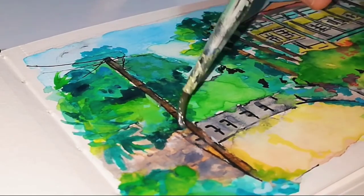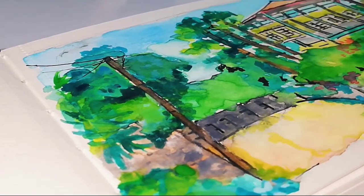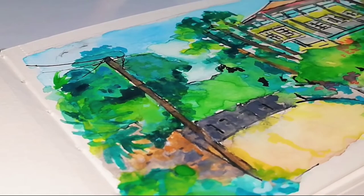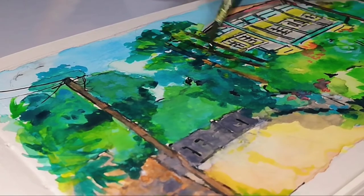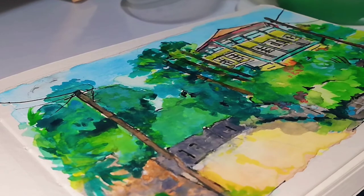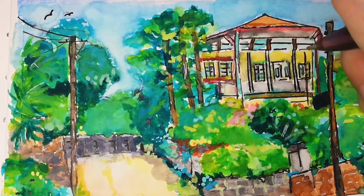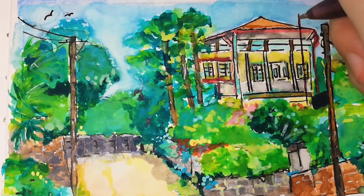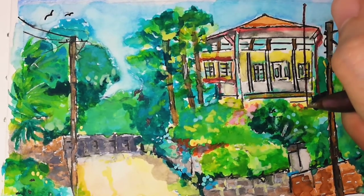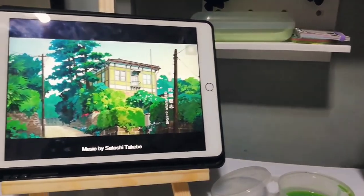I'm refining the colors and finally adding some finishing touches. This is a quick watercolor painting using Simi Art products. I bought the Simi Art watercolor for 435 pesos and the handbook for 189 pesos. All I can say is the products are worth it, especially if you're still a beginner in using watercolor. This is the art reference, and it's done.